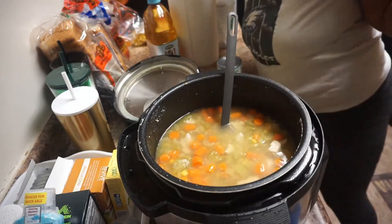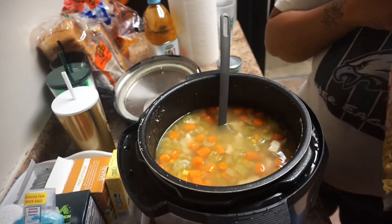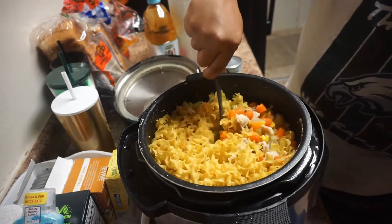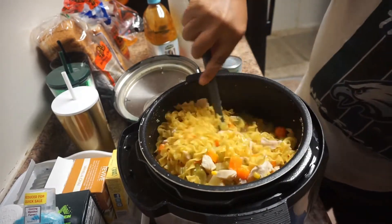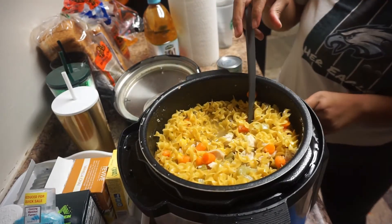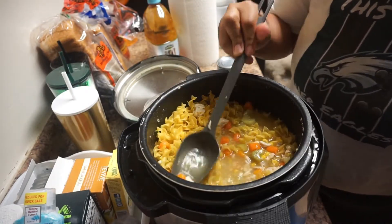I'm going to use egg noodles for the chicken soup. I think I'm going to add in some water because this Instant Pot is kind of small for my family, but we make it work. I added some more water just to cover up the noodles to make sure they cook down well.